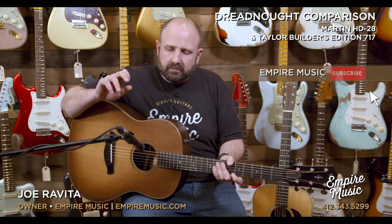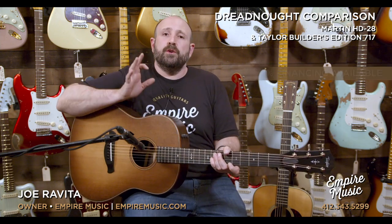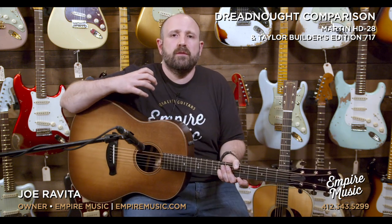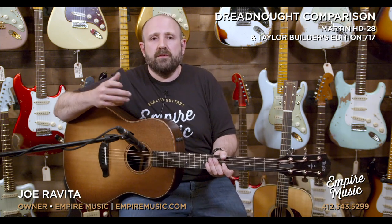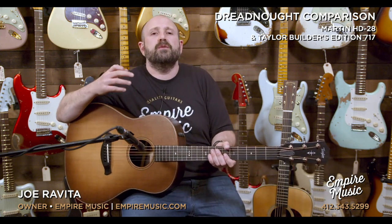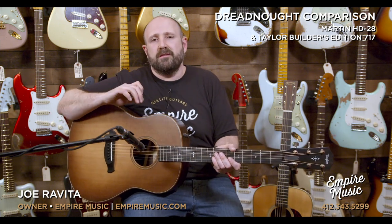So what I'd love for you to do is subscribe to our channel. Then below, let me know which you prefer and why. Are you a big, full richness person? Which one did you find bassier and richer and fuller sounding? Which one did you find to have more balance? Which one do you think you'd like to hear if you were recording a song you were writing? Whether you're experiencing it yourself or from someone else playing, what's your favorite and what are the parts about it? I'd like to hear because I think both guitars are phenomenal.